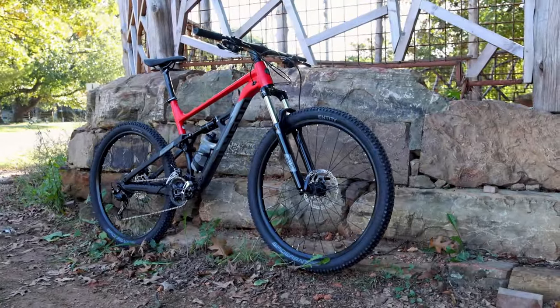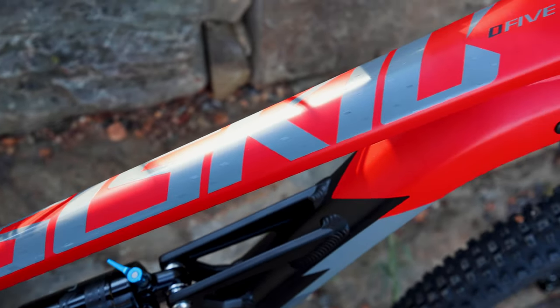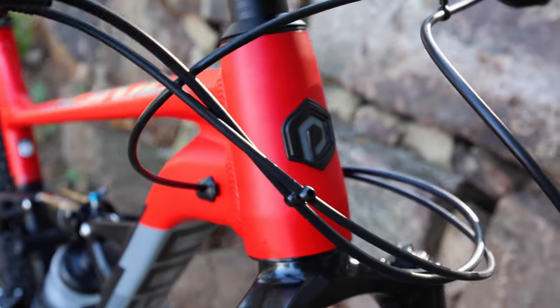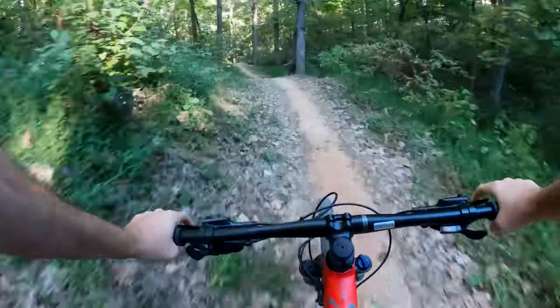Let's kick things off with the heart of this beast, the frame. The Polygon Siskiyou D5 boasts a robust ALX aluminum frame that's both lightweight and durable. It's engineered to handle the rough and tumble of the trail while providing a comfortable ride.